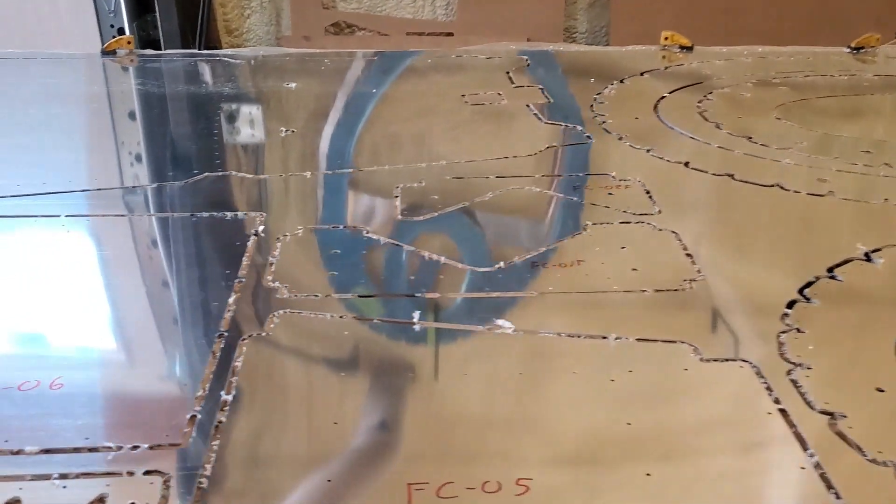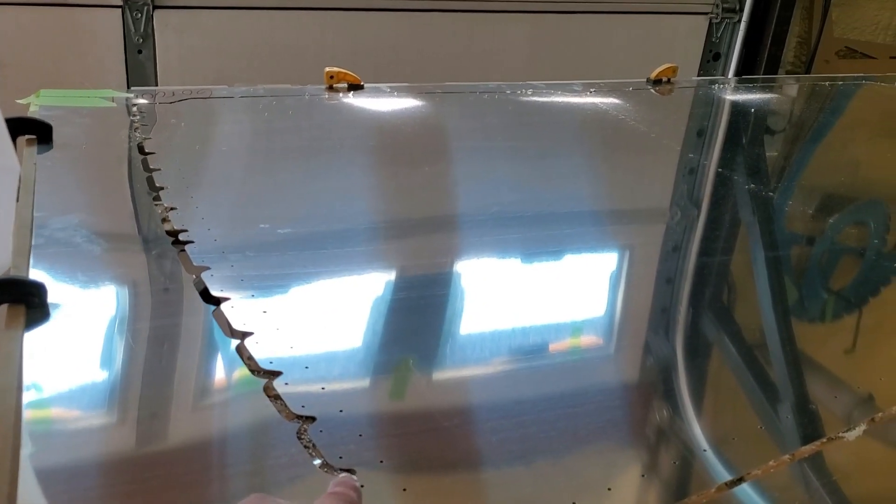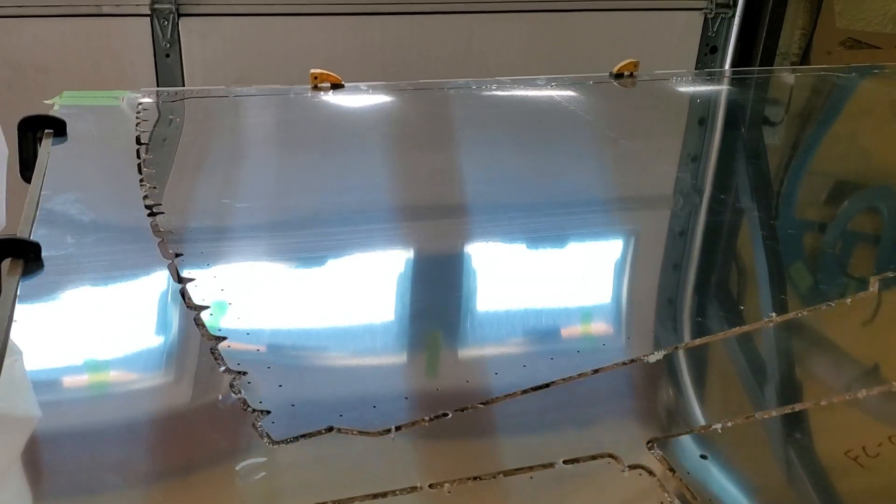Everything is pre-drilled right here on the router. You can see the belly skins pre-drilled at the front here, and that will actually go through both the bulkhead and the forward fuselage skins.